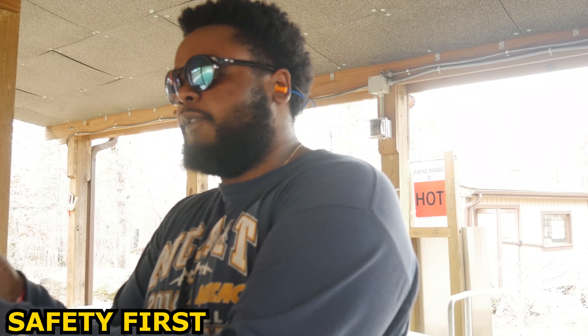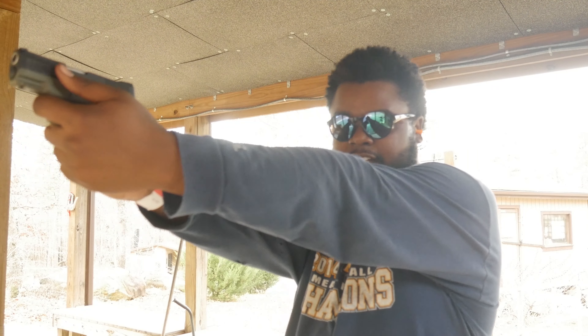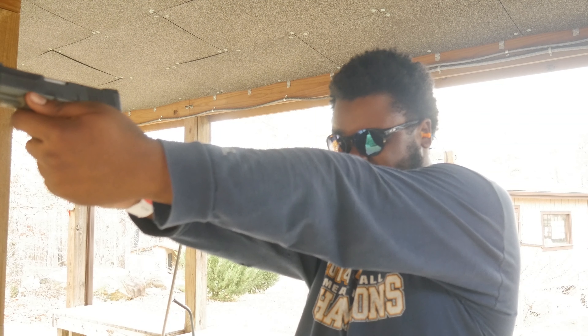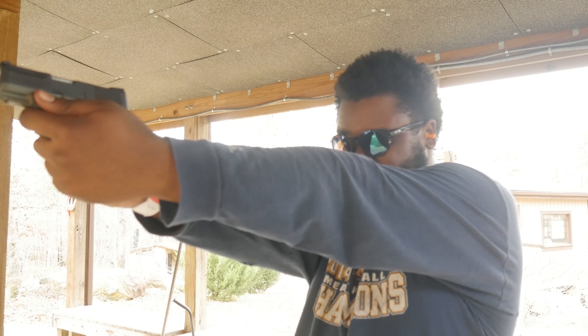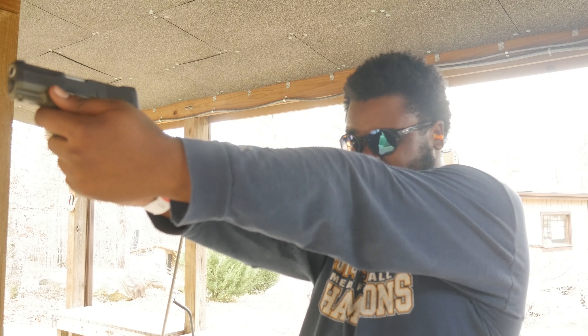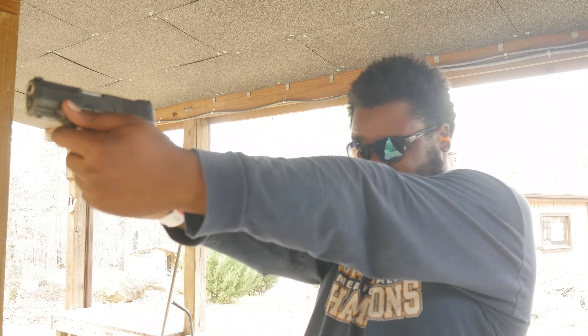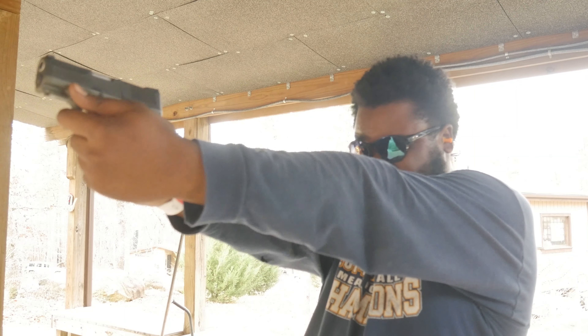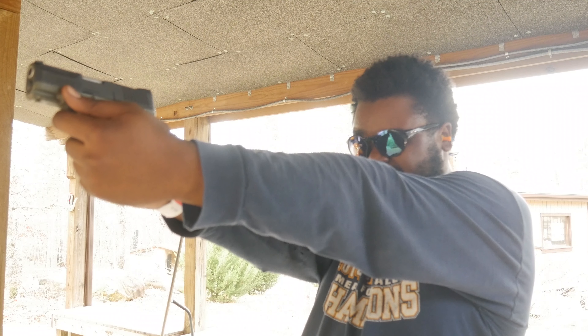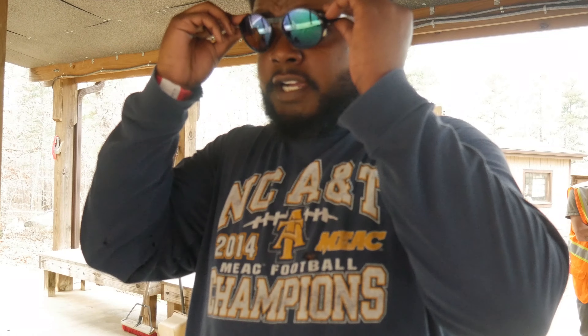Put on the eyewear. Got one in the head — red, you're dead. Come back a little bit so you can see it. Pretty light.